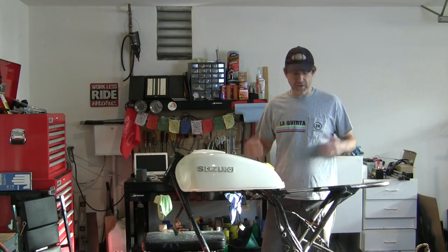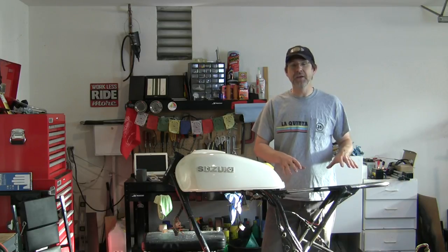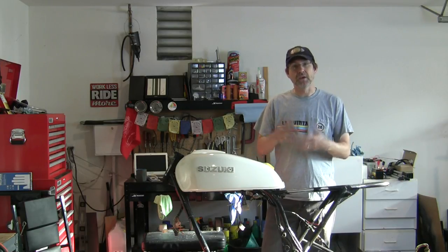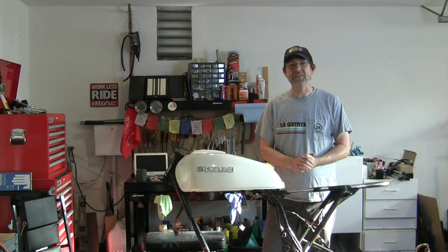Hey, we've regrouped and we've got another way to attack this seat pan and cowl — making a custom fiberglass seat. Welcome to Urban Monk TV.